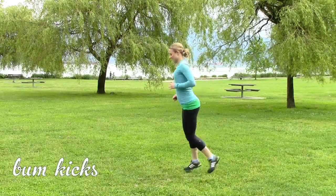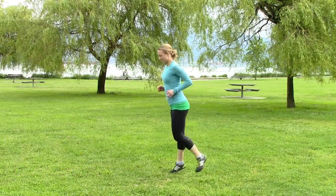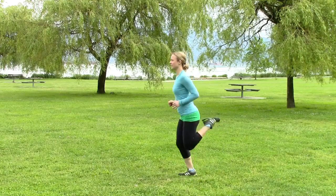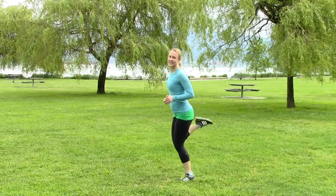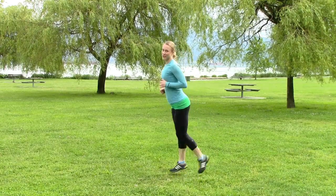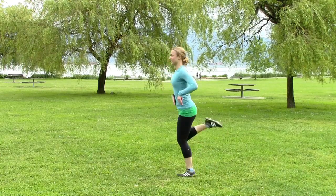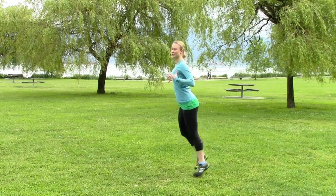Then bum kicks while we're jogging. Really focus on getting your heels right up to your butt cheeks if you can. Keep good posture with your shoulders, chest up.